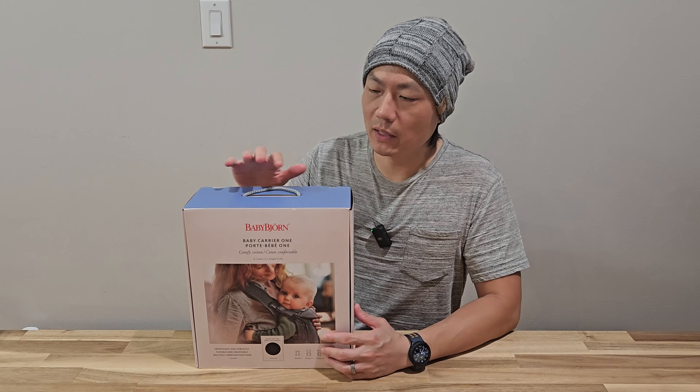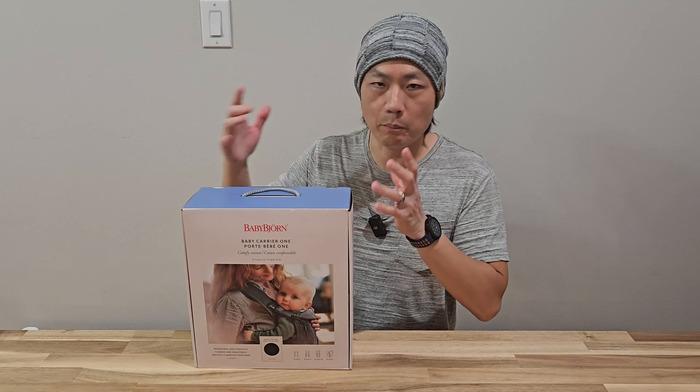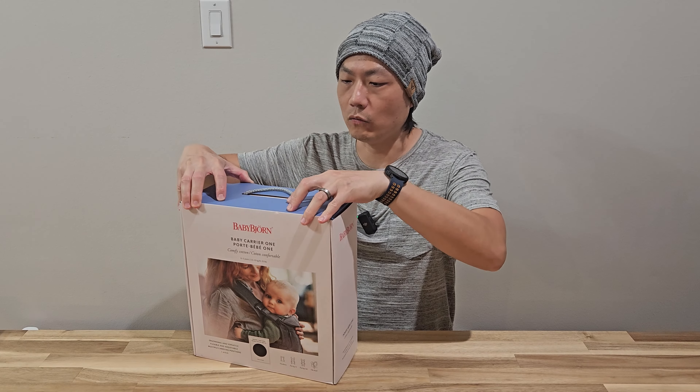Hello and welcome to New Parents in Training. Today we bought the Baby Bjorn Carrier 1, and I'm going to unbox it and then go try it out with my child.